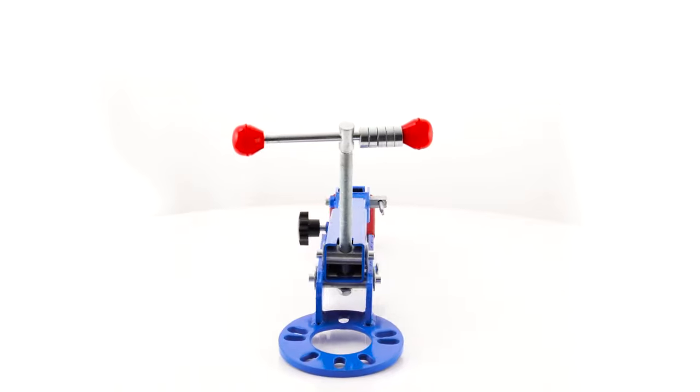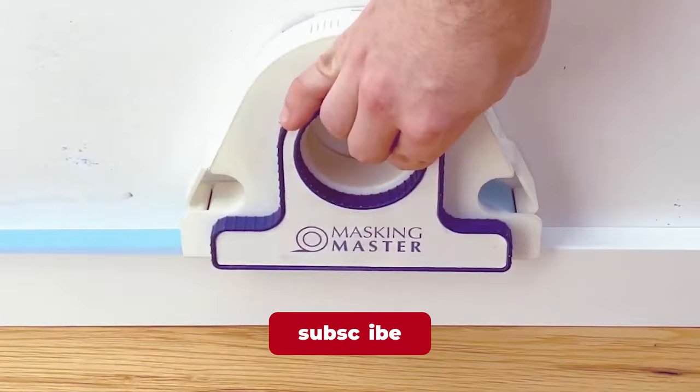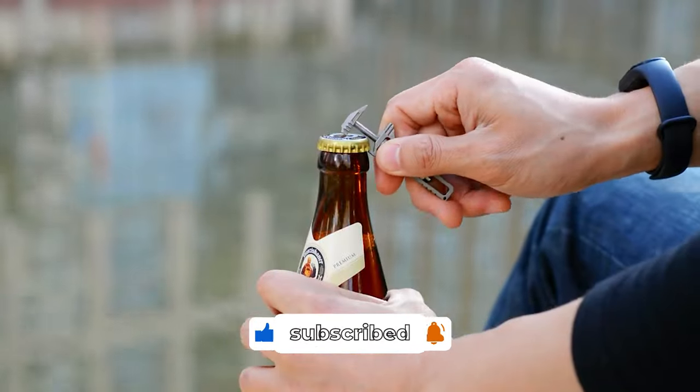Which of these tools will you be getting? Let us know in the comments. If you enjoyed this video, subscribe to our channel and hit the notification bell for more. See you in the next video.